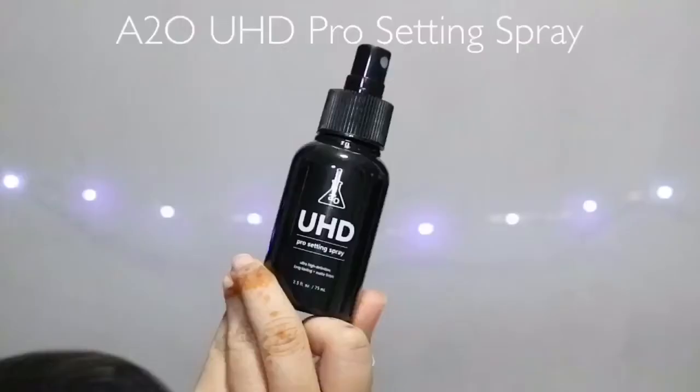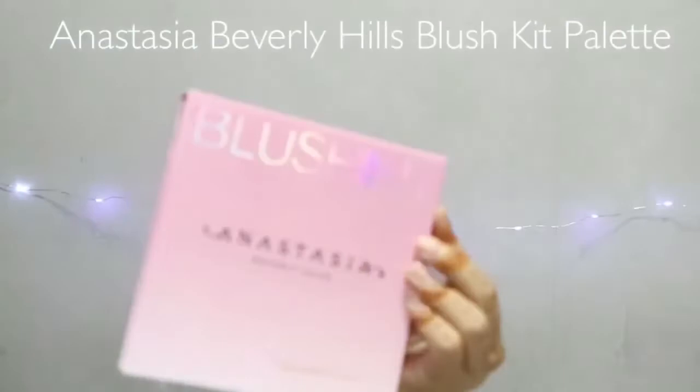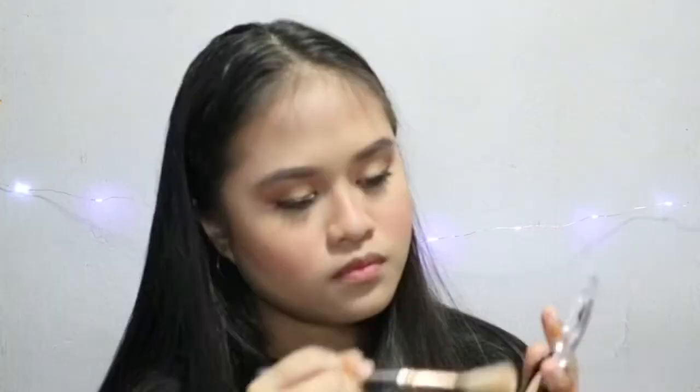I'm going to use this A2O Pro Setting Spray to set my face. Then I'm going to use this Anastasia Beverly Hills Blush Kit palette, taking that pink-brown shade. For highlight, I'm going to use this A2O Studio Big Highlighter in the shade Snap. Cut the highlight, you guys! I'm going to apply the highlighter on my tear duct and also my brow bone area using a small brush.